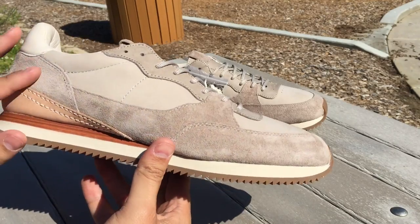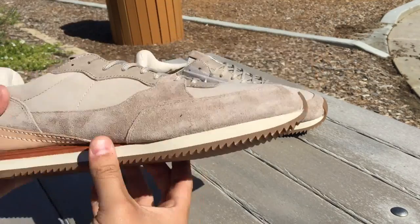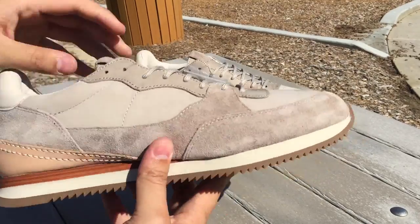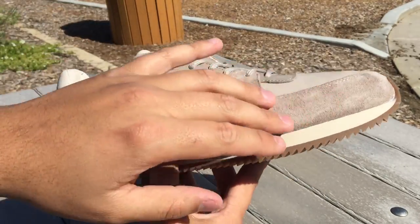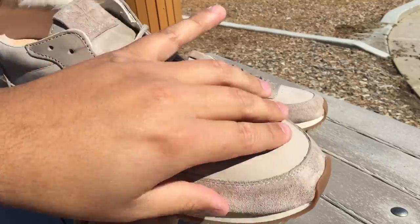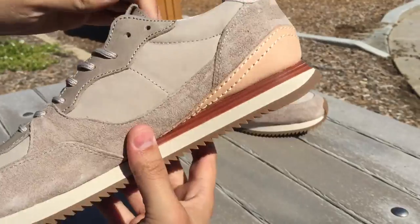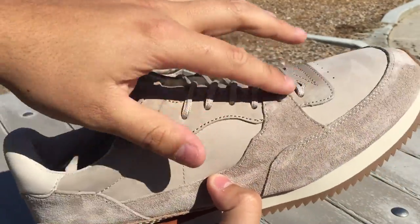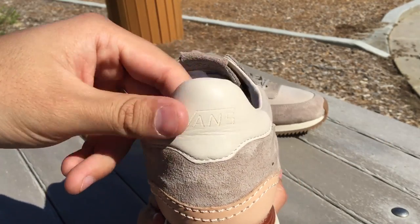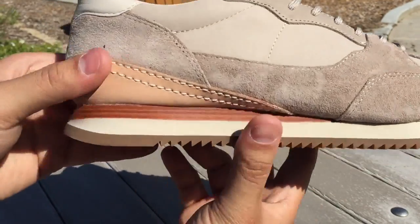The simply taupe colorway features these tan tones — it's technically taupe but really gives off more of a tan look, especially in the light. The upper features suede on the toe cap, going along the side and wrapping around the heel. Then you have nubuck making up the toe box and the side panels, and finally premium leather on the eyestay and tongue. There's also another type of leather on the back heel, the top mustache section, and the little cup piece on the bottom.